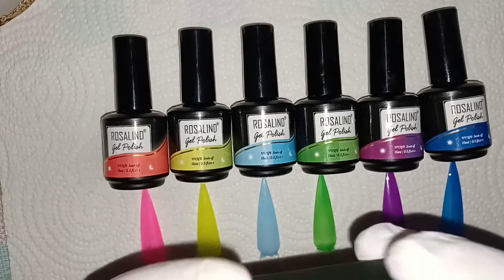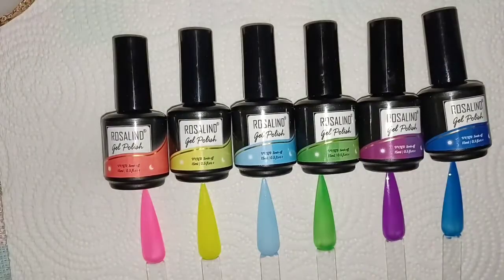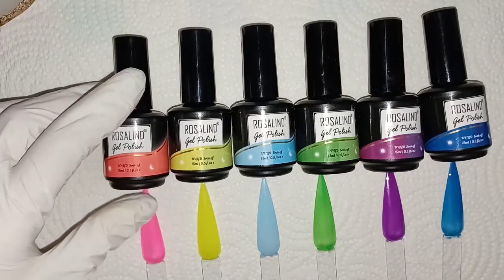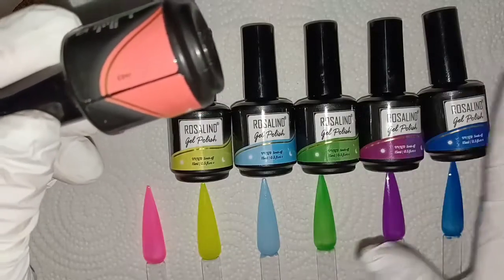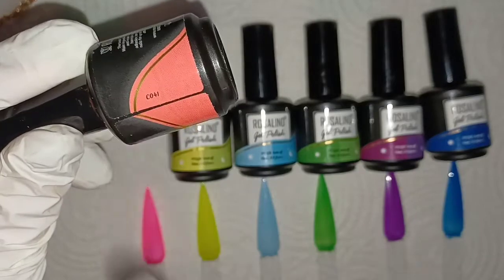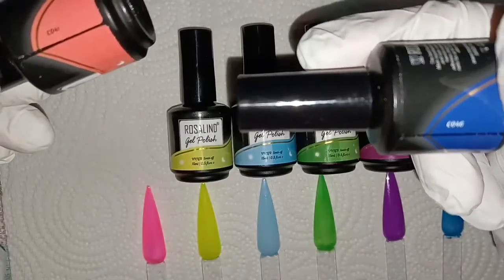These are glow in the dark — they're neon. I'm looking at the box and I'm not entirely sure, but they look neon, so glow in the dark neons basically. You get six colors and they're not named or anything — they're just numbered. That's the only thing I could find that gives them their own color code. It starts at C041 and they go in order up to C046.